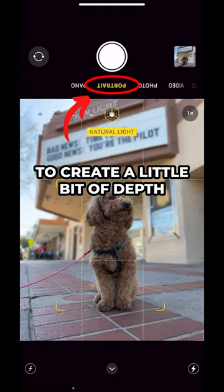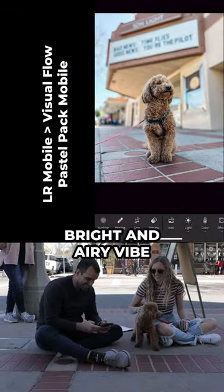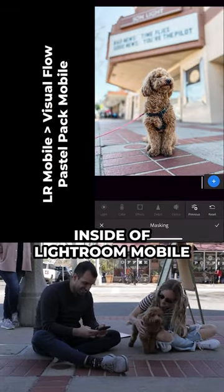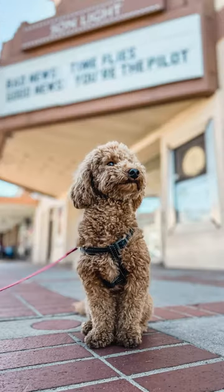Last, if you have it, use portrait mode to create a little bit of depth and separation from the scene. Finnegan's mom wanted a bright and airy vibe, so that's what we did inside of Light Your Mobile. Your puppy portraits just went from this to this final image with just your phone.